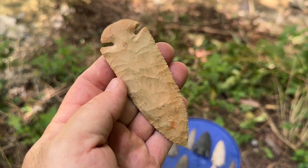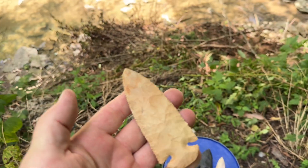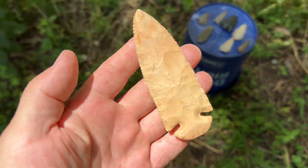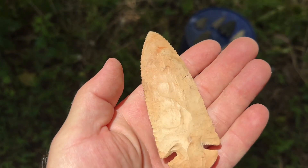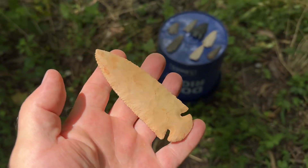I really like this one — this dovetail. This is heat-treated Buffalo River chert. There we go, a little bit of sunshine. Like that one a lot.